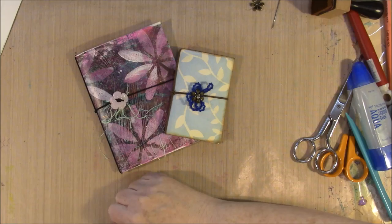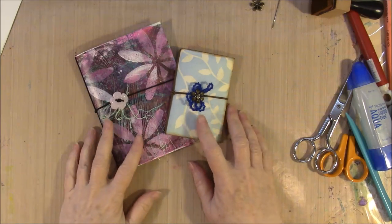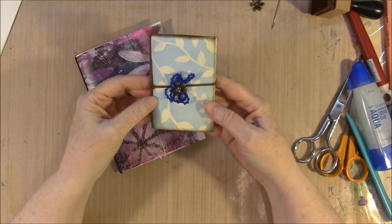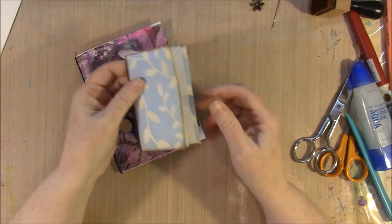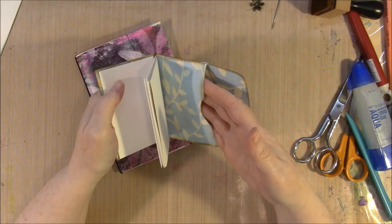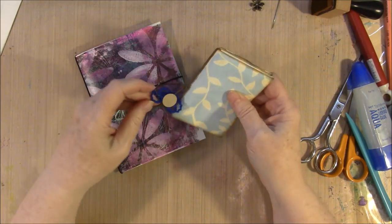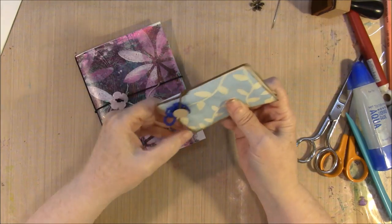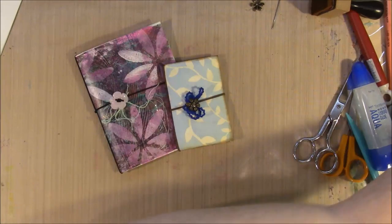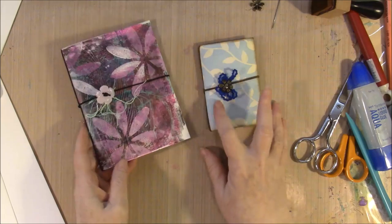Good morning everyone. I have made these little journals before, and they are made from an envelope. Because I'm going to put some of the bigger size envelopes into my boutique group, I thought I would come on today and show you how to make one of these.